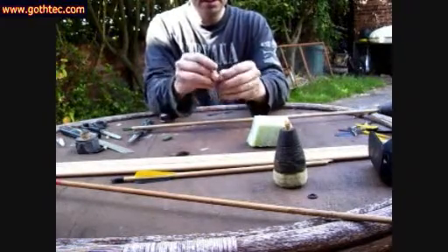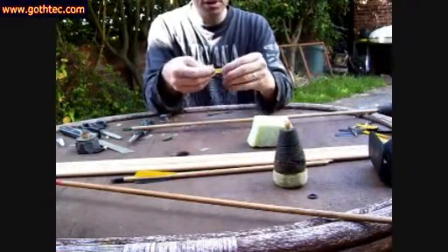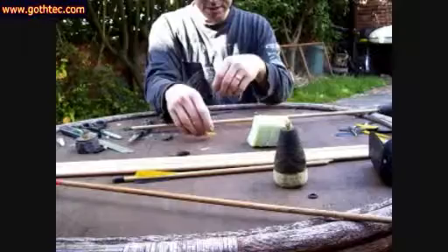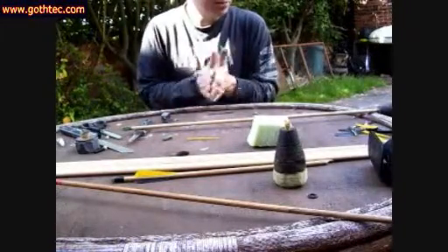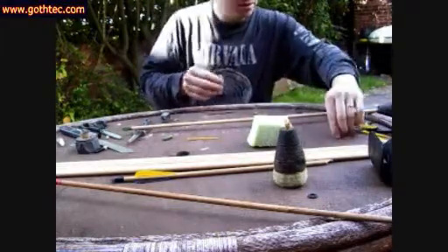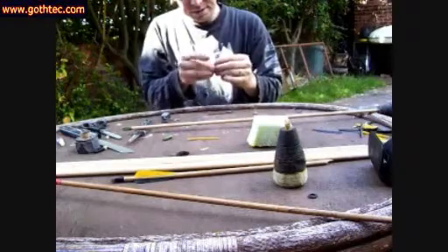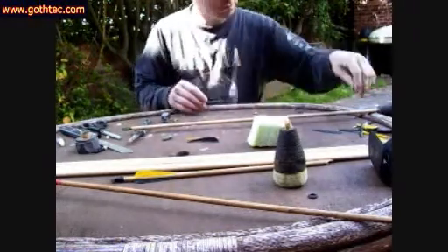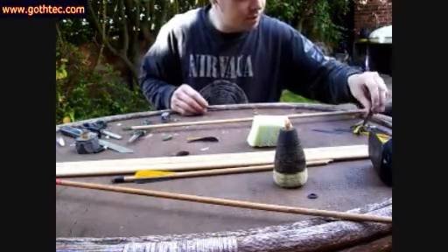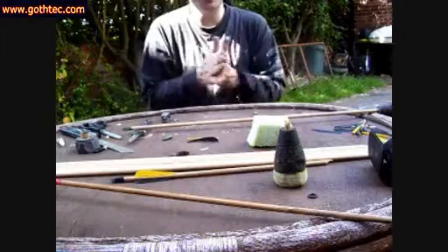So you can then just use your fingernail to clean it up. Doesn't matter if it's a little bit rough — it just gives something for the adhesive to grip. What you don't want is excess wood on there. Do the same with all the others, just get any bits of wood off. This one's already got most of it cleared off, so we'll use that. This one's fairly clean so the glue must have stayed on the shaft.